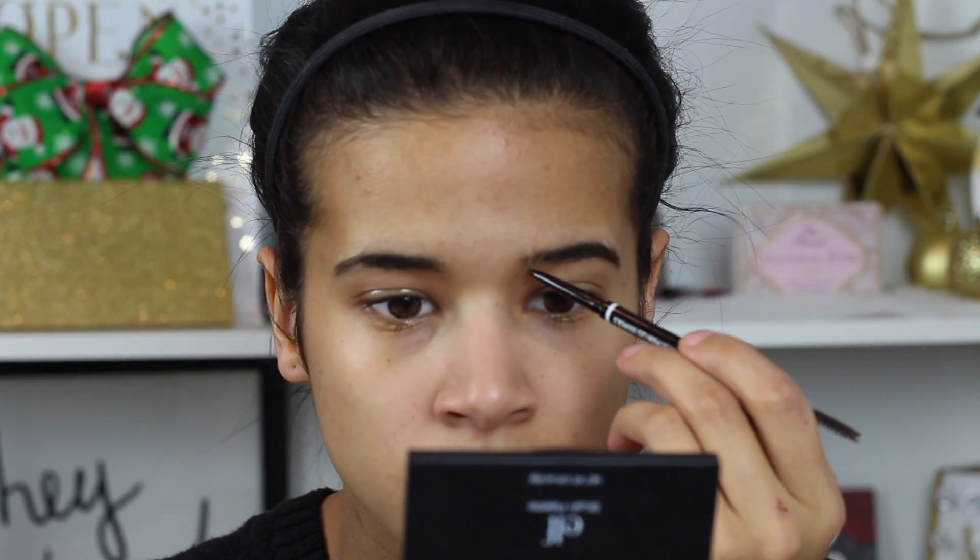My lips have been really dry lately, so I'm just going to exfoliate my lips and then put some Vaseline to help moisturize and prep them for my lipstick later on. And then I'm going to go into my NYX microbrow pencil and fill in my eyebrows a little bit.